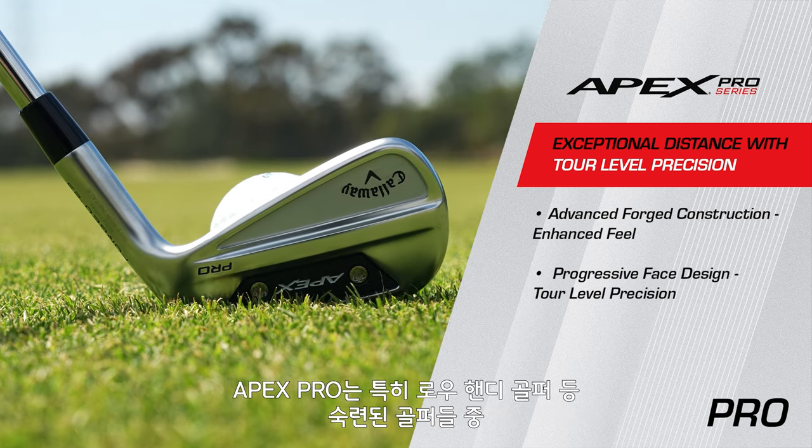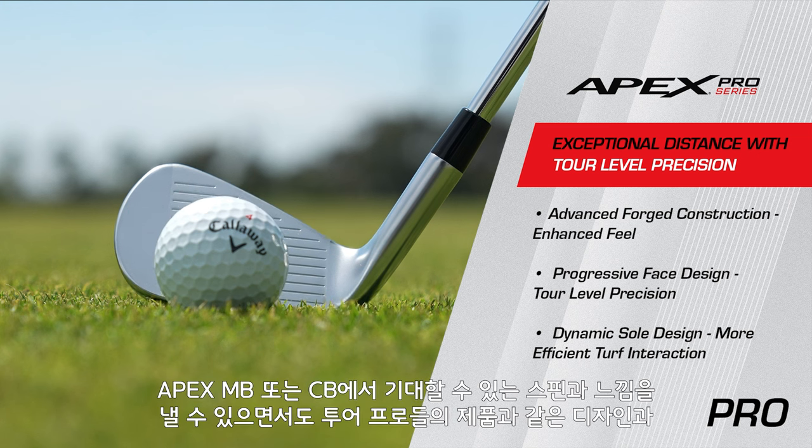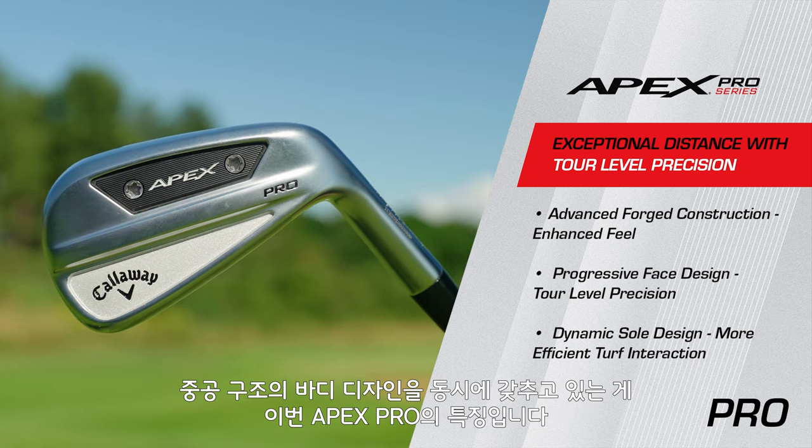For the better players — your country club players, your lower handicaps — looking for a premier forged iron with a little extra help, this is your iron. It's going to give you the look, the spin, the feel that you're looking for out of maybe an Apex MB or a CB, but it's going to give you that in a hollow body design.